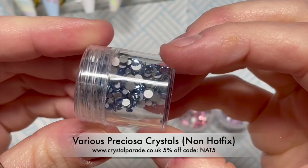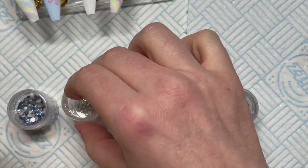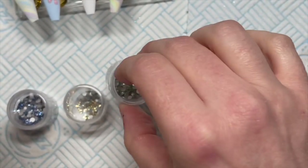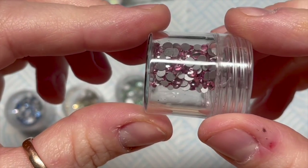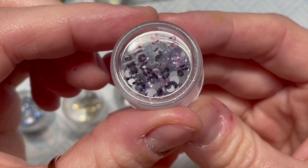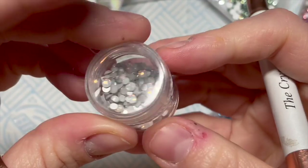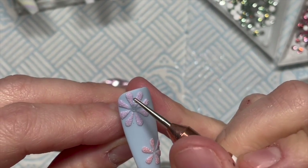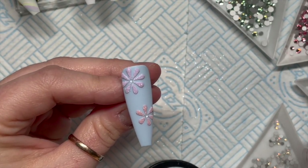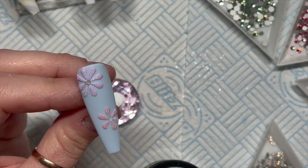For the crystals I'm using Precious Crystals today - round flatbacks, non-hotfix. I've got Light Sapphire, Jonquil (that pale yellow - I love Jonquil), Chrysolite (this pale green - I love this one too), Light Rose (a lovely pink - I've just ordered more of these), and Violet (a really gorgeous soft lilac). I'm also going to be using White Opal. I'm using Nail Camee Crystal Totalis gem glue, applied with the end of my Scarlet line crystal pro tool, and I've put it in the center of the flowers.